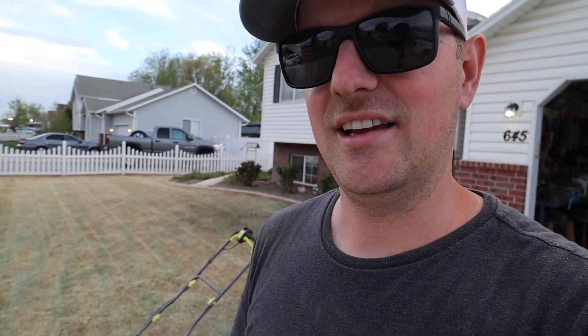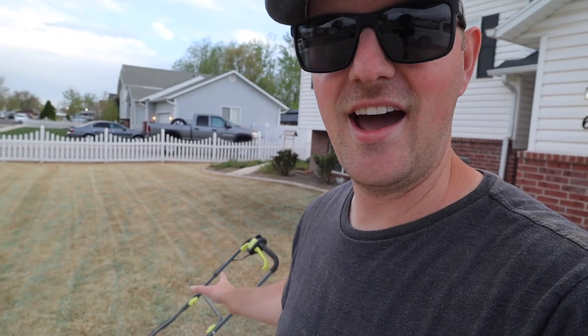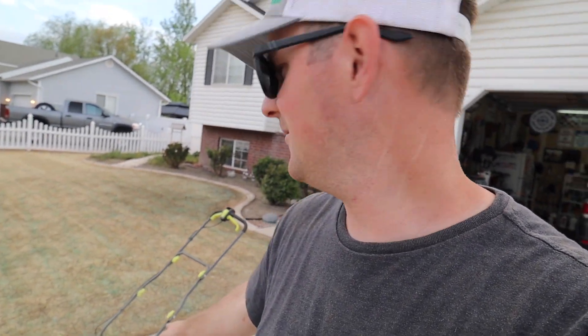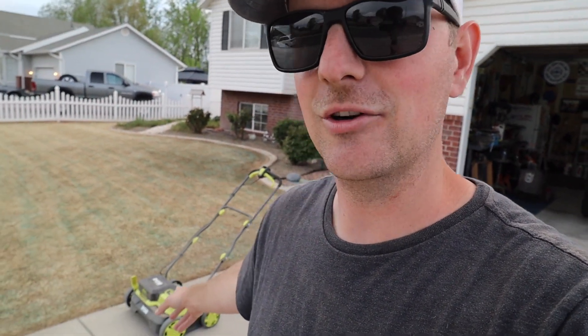Just be patient with yourself when you're doing this. Take your time. Expect to get dirty — it's very dusty. I have to say that the Ryobi dethatcher did a fantastic job, and not having to deal with towing a quarter round has been just so nice. I'm going to have a full review on this here very soon, and I can't wait to talk more about that with you.